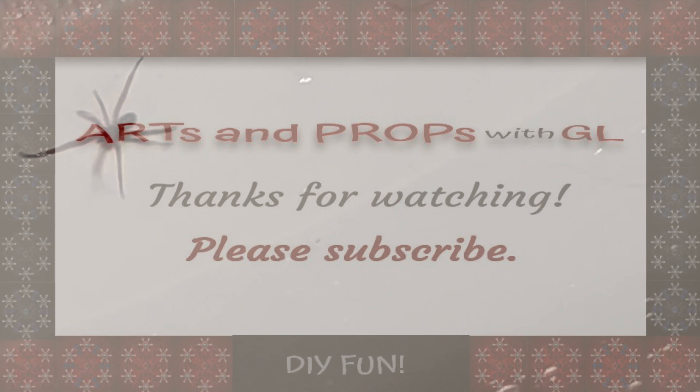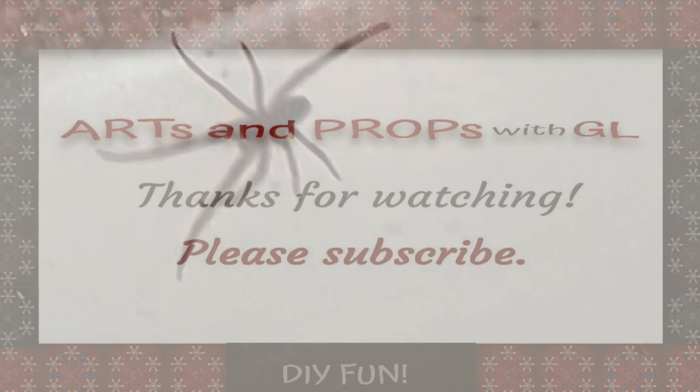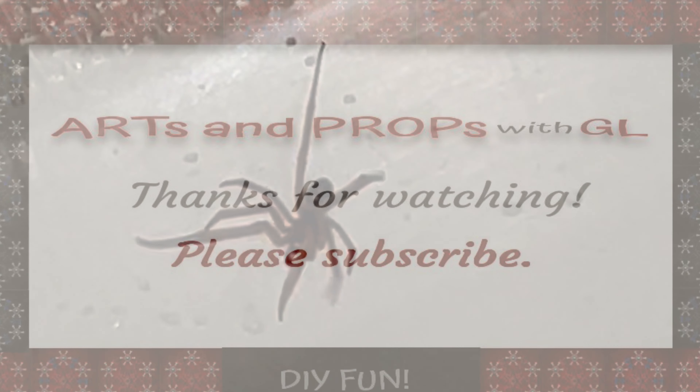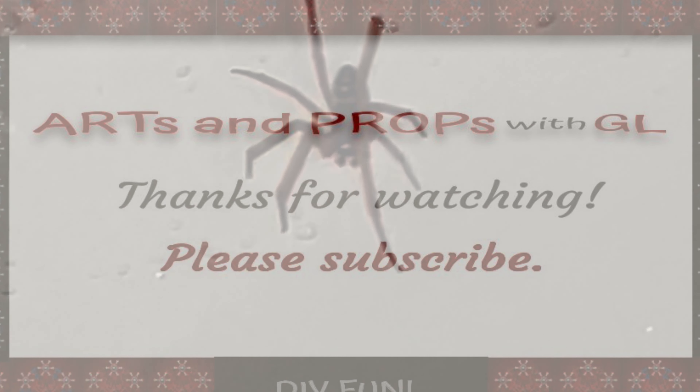And then you have it! If you got something out of this video, please smash the like button. If you'd like to subscribe, we have a lot of craft ideas for the holidays coming up and we'd like to share those with you. We wish you a wonderful day and a wonderful end of summer. We'll see you next time.